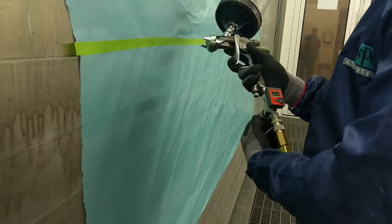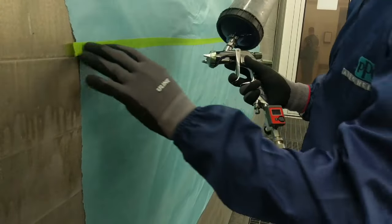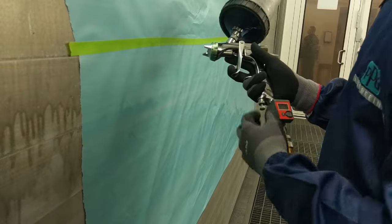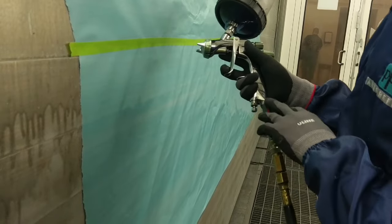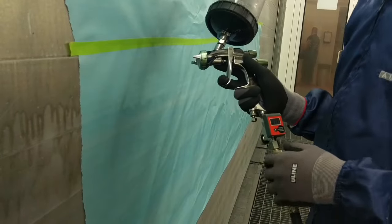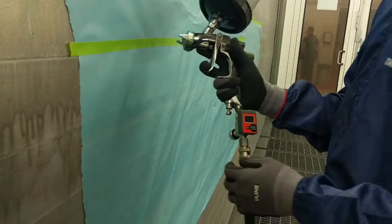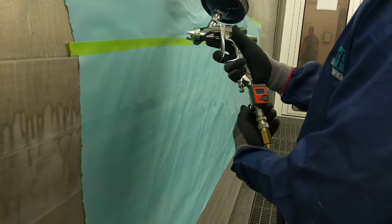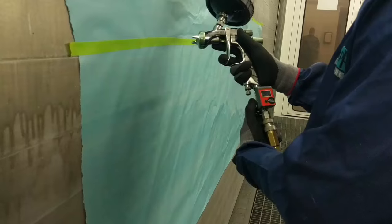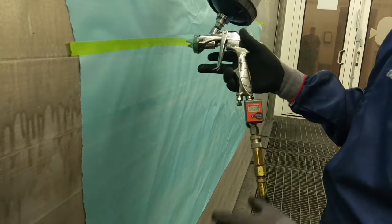Even with this, it's all different. But what I use and what works for me is I set it up at 25 or 27, sometimes a little bit higher when I'm spraying the base.